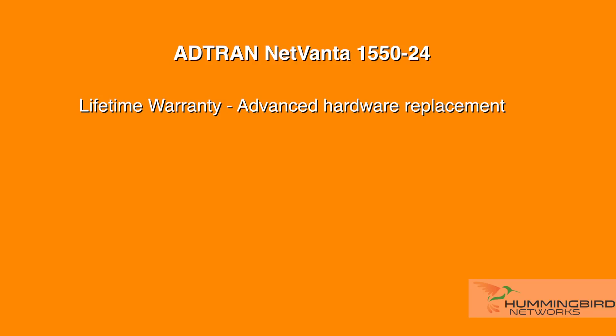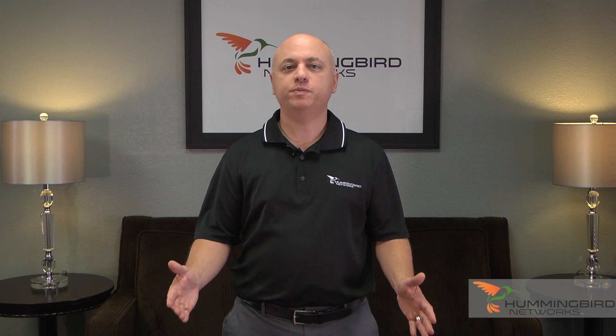You get a lot of bang for your buck with the AdTran 1550 as it's competitively priced, ships with a limited lifetime warranty with advanced hardware replacement, and includes 24x7 tech support. Overall, this switch is great for VoIP or Wi-Fi deployments at businesses of any size serious about performance and reliability. Be sure to visit us at HummingbirdNetworks.com or contact us for full specifications, current pricing, and all of AdTran's latest product offerings.